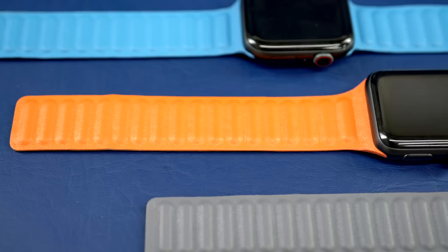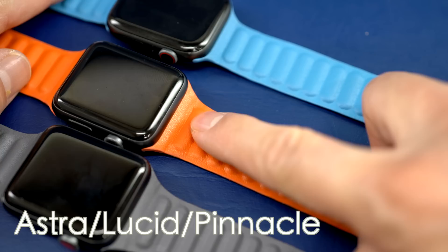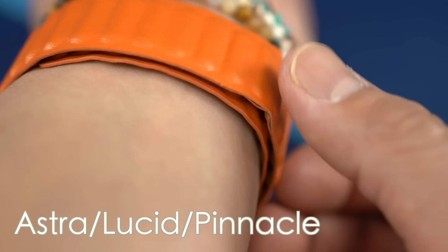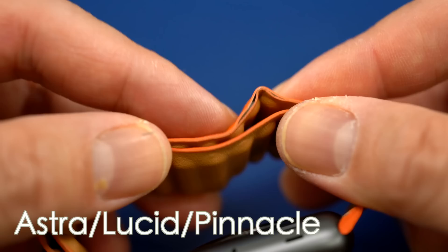When it comes to functionality, there are some differences between the brands. We grouped the Pinnacle, Lucid, and Astro bands together because they basically look like they came from the same factory. I really didn't have any love for the expensive knockoffs. My biggest gripe was the sizing — each strap was just a bit too big for me and would end up having a kink in the band. If you have larger wrists this might not be an issue, but where the kink is, it's going to result in a bit more wear and tear.